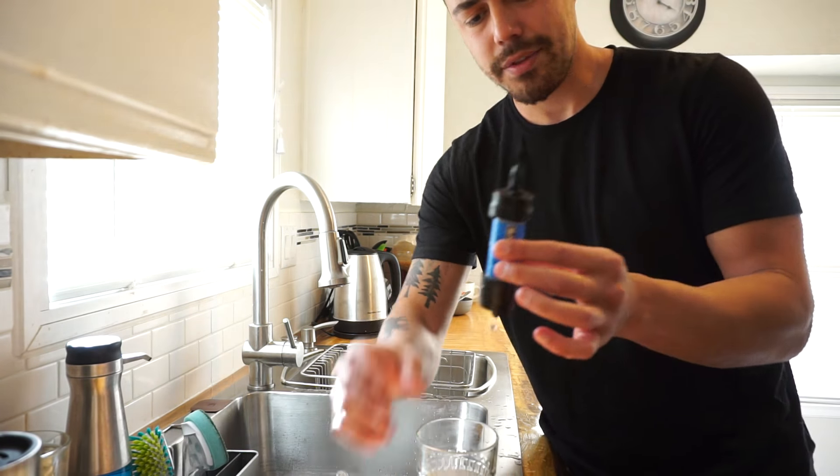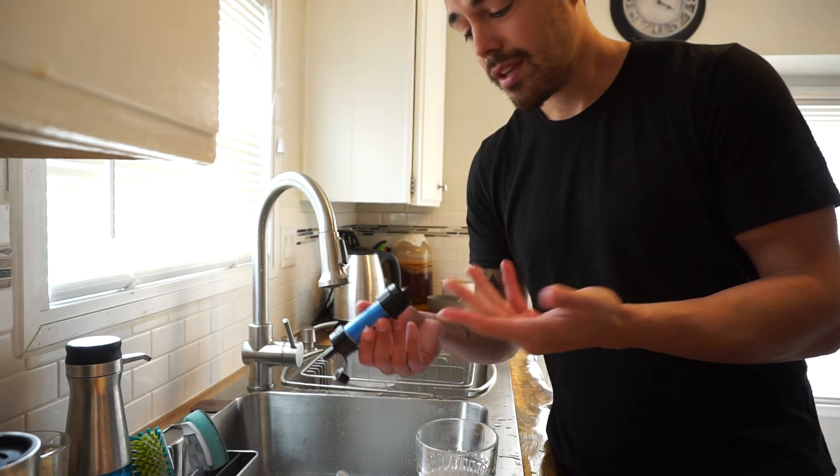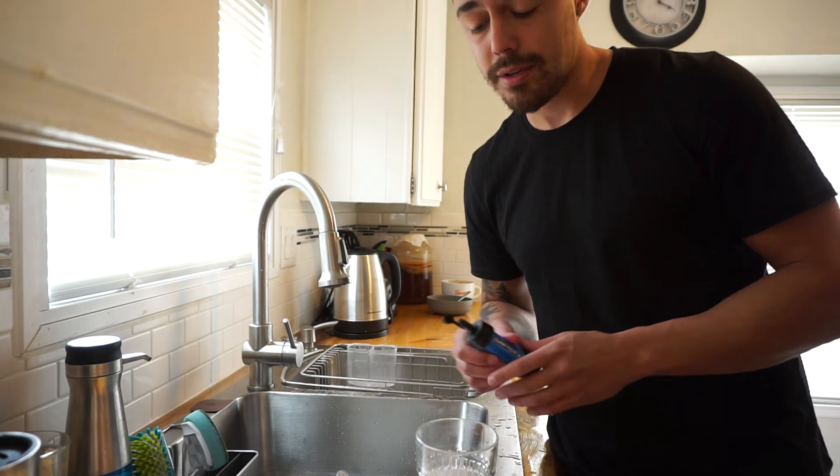Get yourself a Sawyer mini filter. It's only about 20 bucks for a basic kit. It's what I take for my long distance backpacking trips.